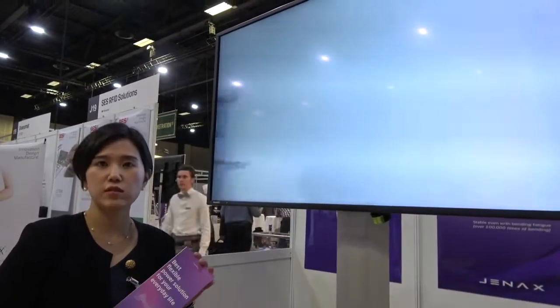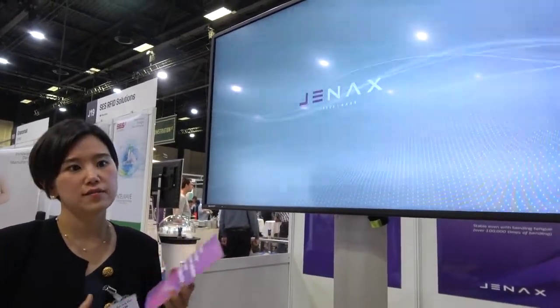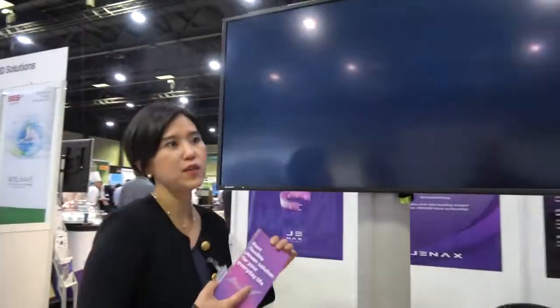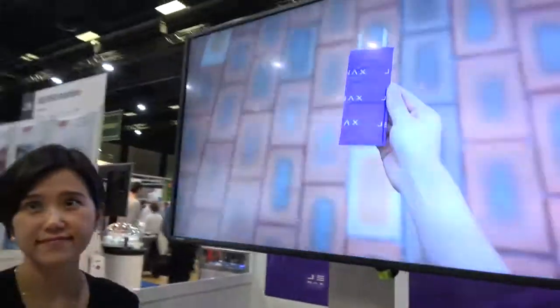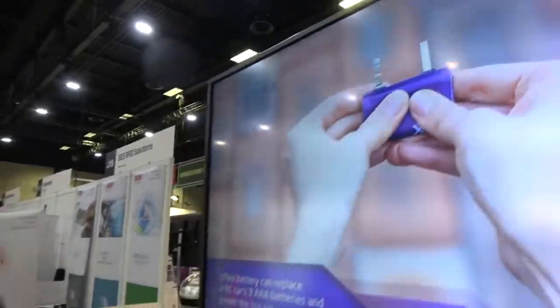This battery can suit IoT sensors, sensing devices, and also wearable devices. So wherever you need some flexibility, you can use this 3.8 volt lithium-ion battery, and the capacity and size can be customized to the needs of the device. This also allows for flexible phones.